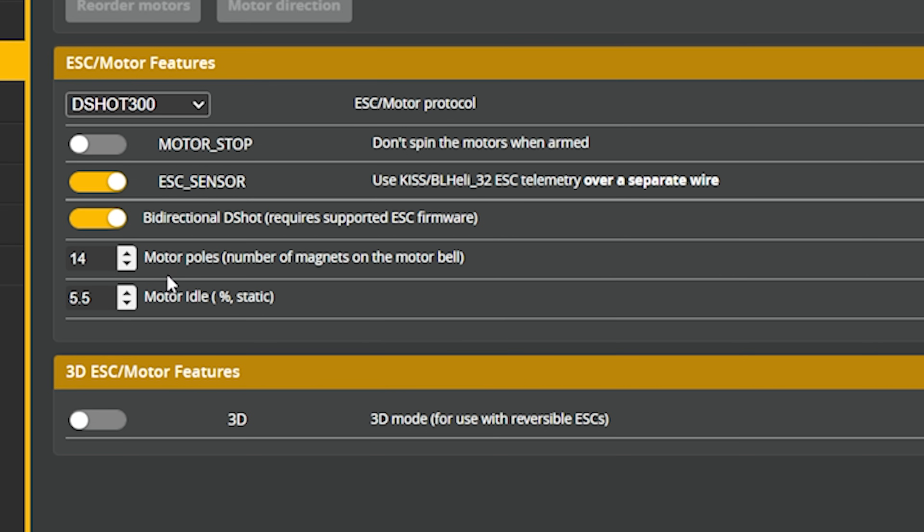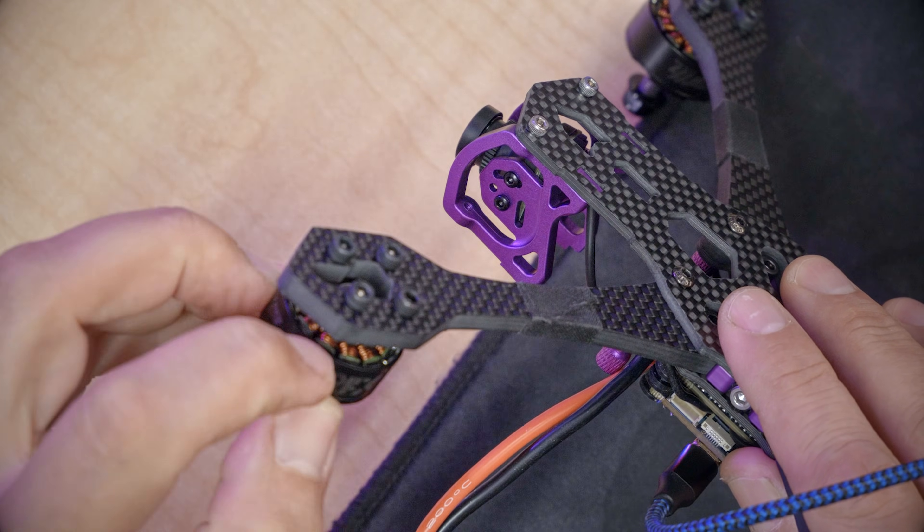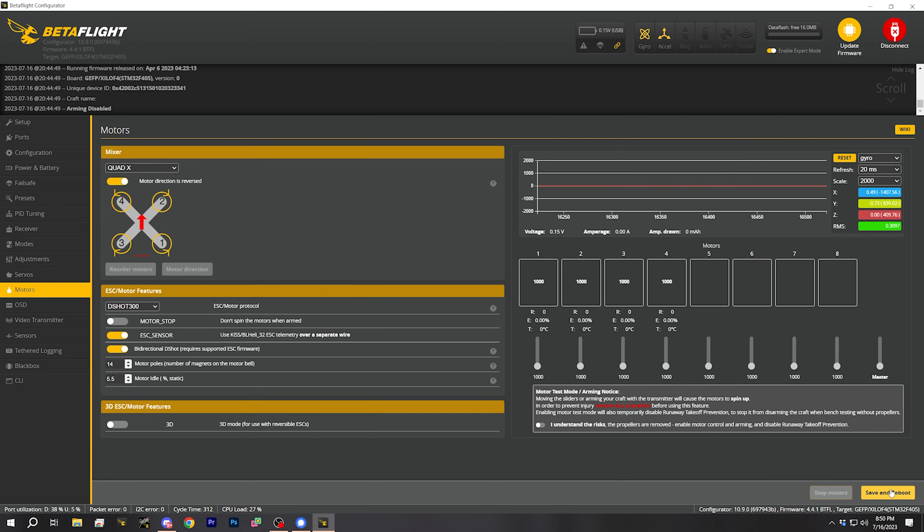If you enable bidirectional DSHOT, you need to be aware that this number here needs to match the number of magnets in your motor. You can turn the motor over, look at the magnets around the outside of the bell, and literally count them. For basically all motors in the five inch quadcopter class, 14 is the correct number — that's why it's the default. You would really only need to think about this if you're building very large or very small quadcopters, but I want you to know that option exists. Then we're going to save and reboot.